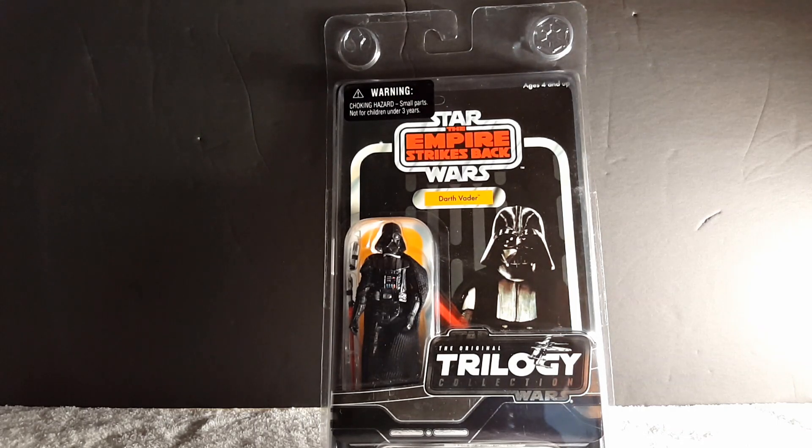KB Toys was a cool place to go for video games and toys — they always carried a lot of cool stuff like GI Joe, obviously Star Wars, Teenage Mutant Ninja Turtles, and other items. Trying to remember what else they had off the top of my head — oh yeah, Barbie, but I don't collect that.